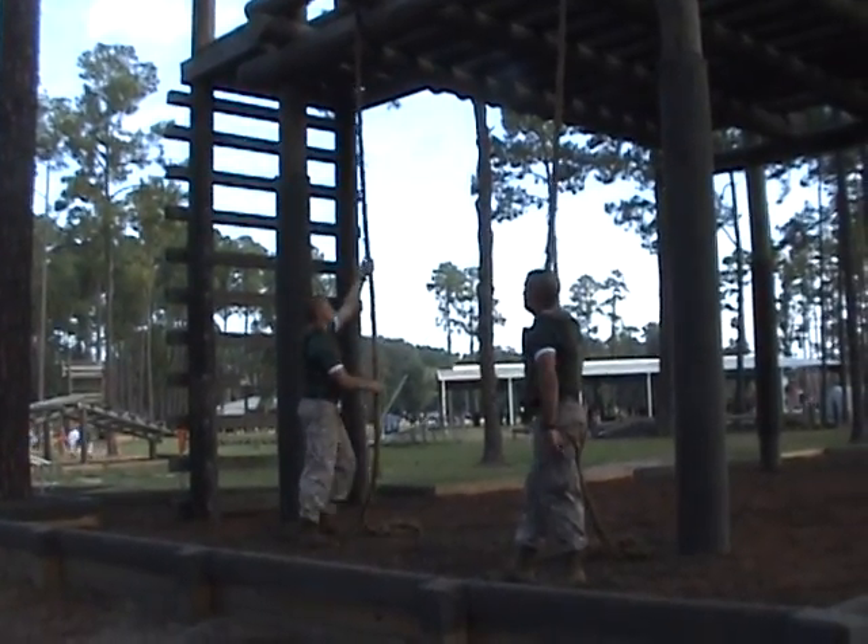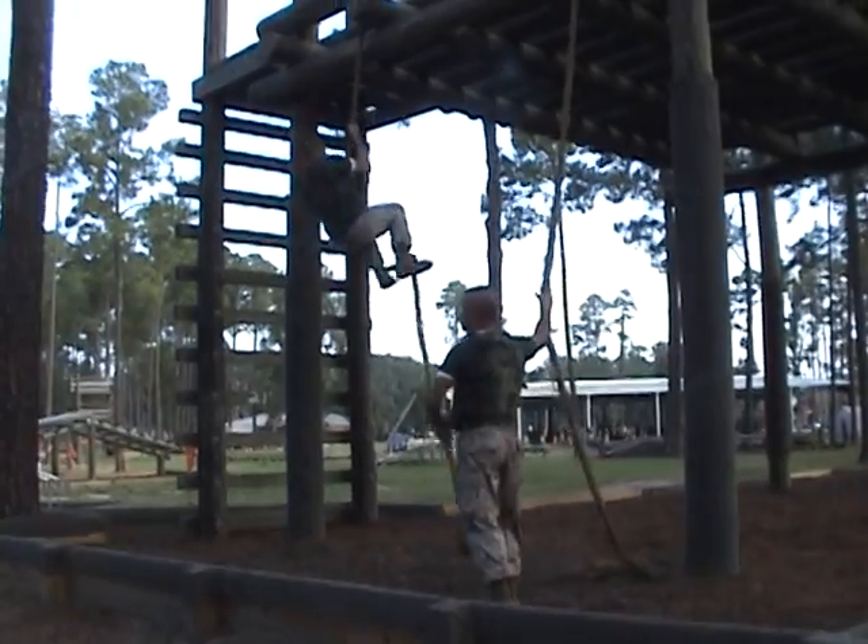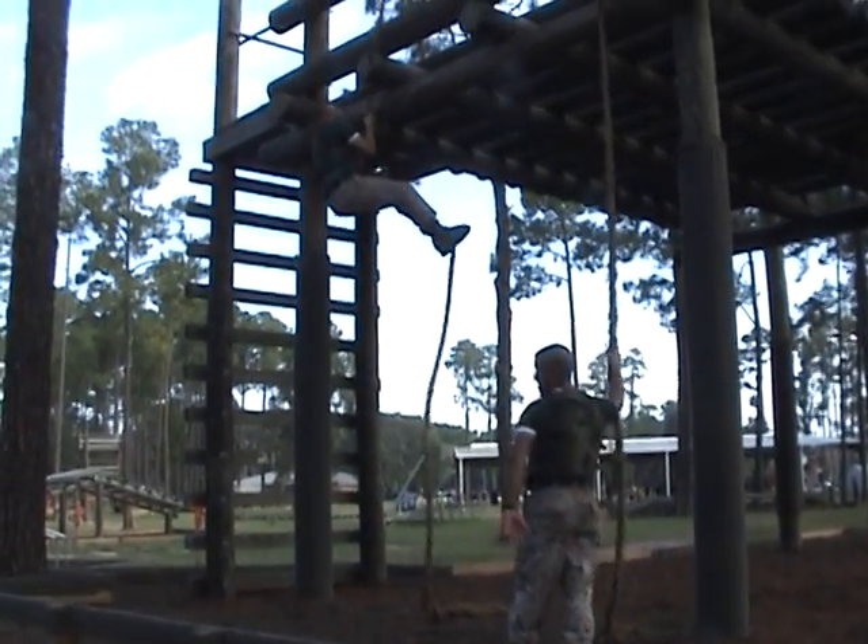Simply, all we're going to do is climb up this side. They're monitored by an instructor on this side, and there's a senior drill instructor on top of the obstacle monitoring at this set.